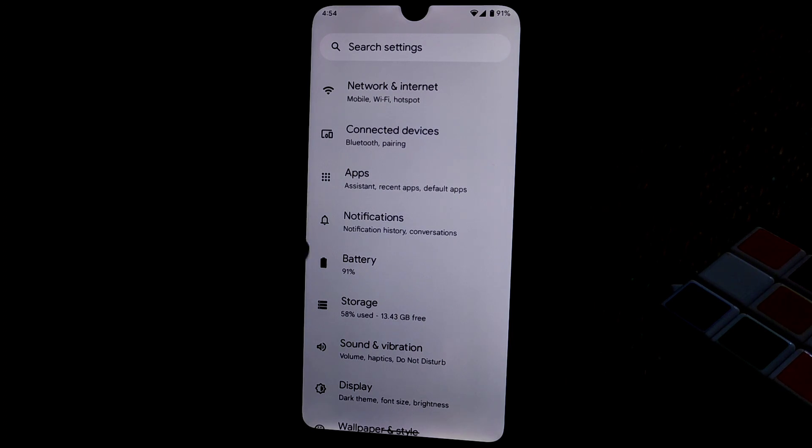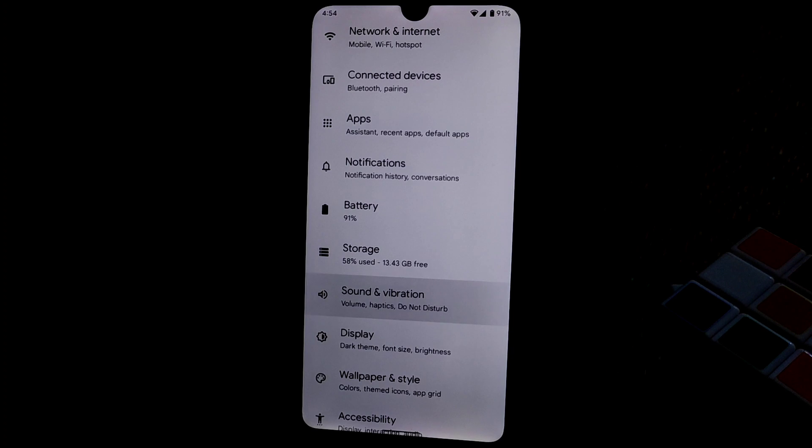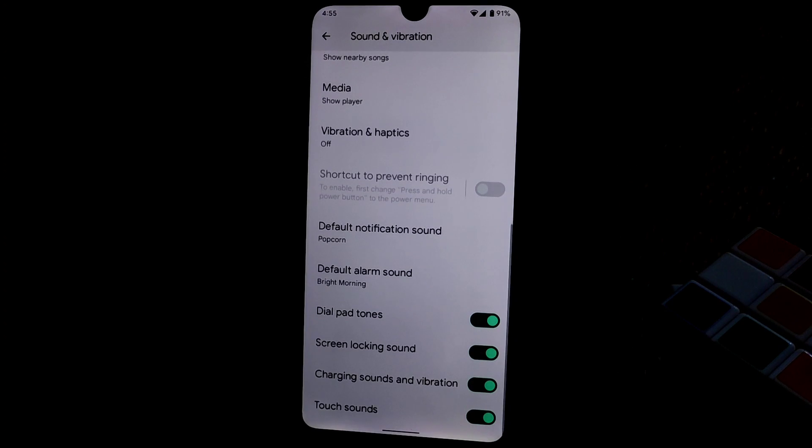From what I've observed, battery backup is really far better than any Android 11 ROM. You guys can get an idea. Battery, sound, and vibration features are all available.